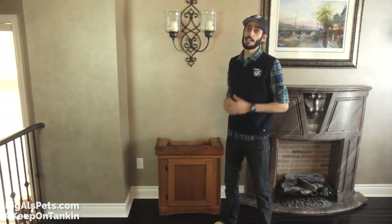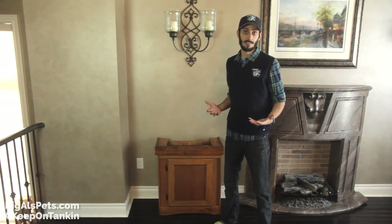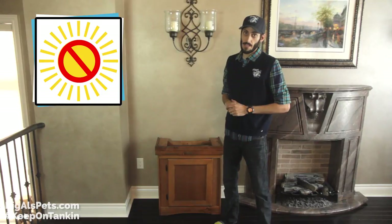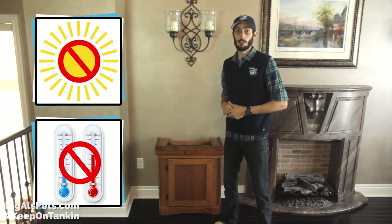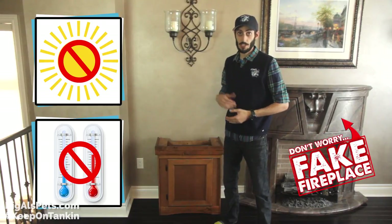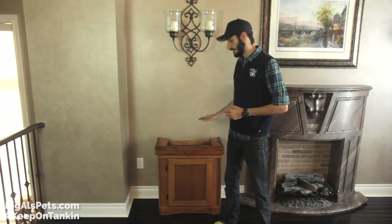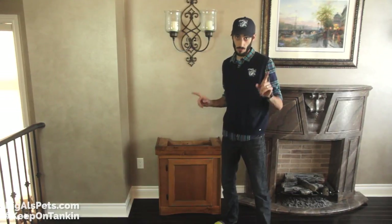The first thing you're going to want to do is find a good spot for the aquarium. Most importantly, you want to make sure it's not directly in front of or near direct sunlight like from a window. You also want to make sure that it's not beside anything that's going to rapidly heat or cool, like a drafty doorway, a fireplace, or an air conditioning unit. Obviously you want to stick it somewhere where you're going to be able to enjoy it. So after you get the stand in place, make sure that it's going to be level.